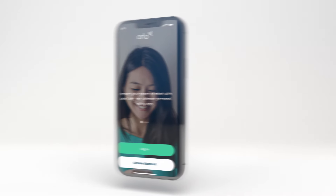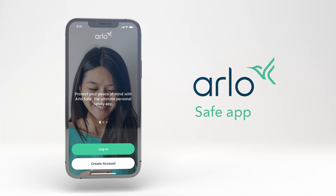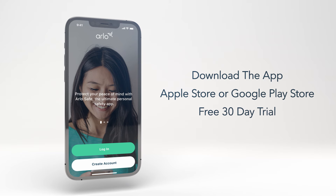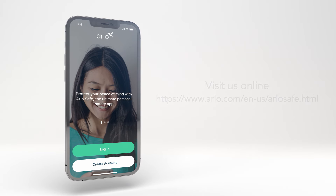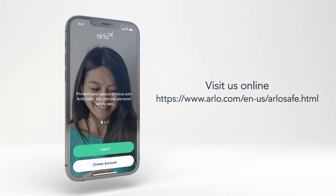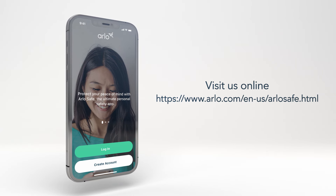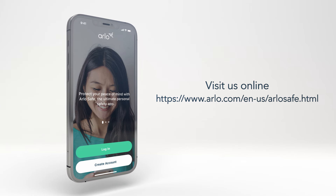That's it! Now you are ready to experience all the benefits of Arlo Safe to protect you and your family's safety on the go. Remember to download the app now from the Apple Store or Google Play Store to start your free 30-day trial. Want to learn more? Visit us online at arlo.com/en-us/arlosafe.html.